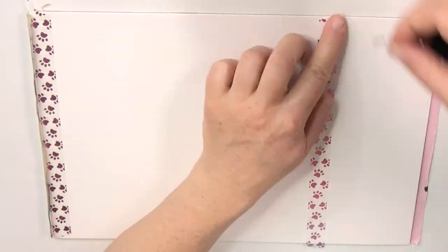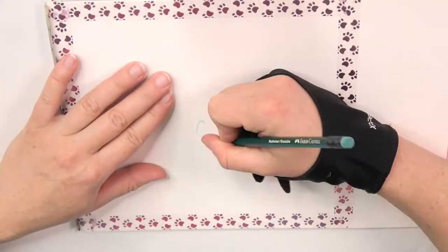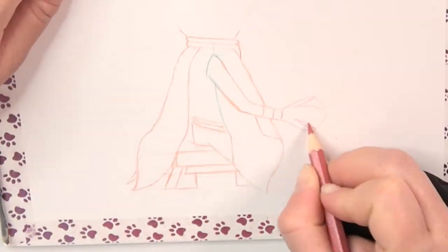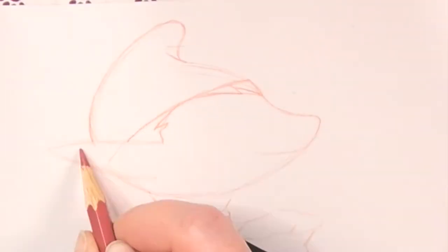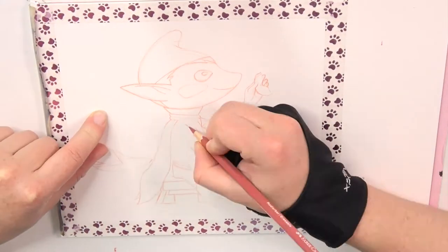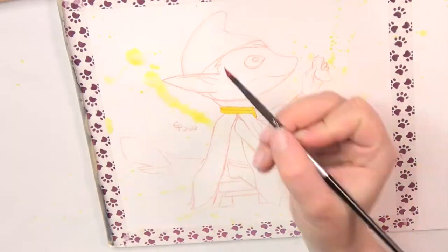For this drawing I first use washi tape to define my drawing space. Then I sketch everything using Array Savile color pencils. After that I use watercolors as a base layer for coloring.